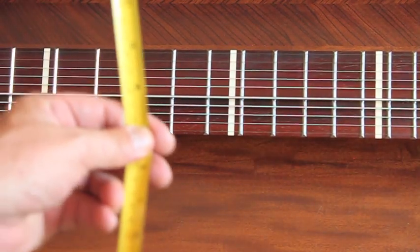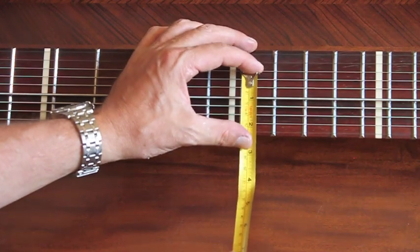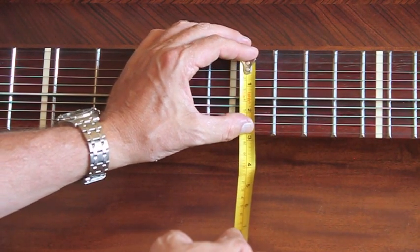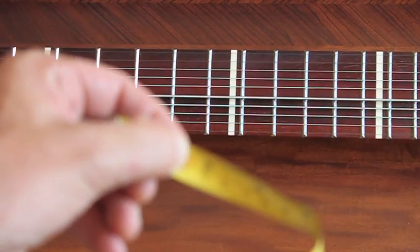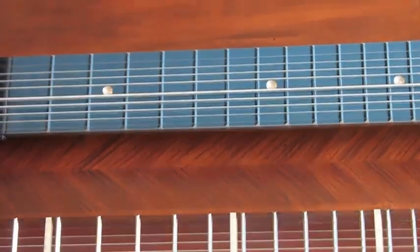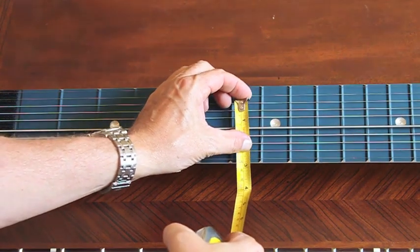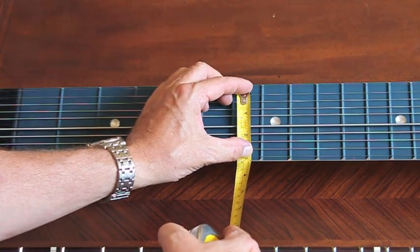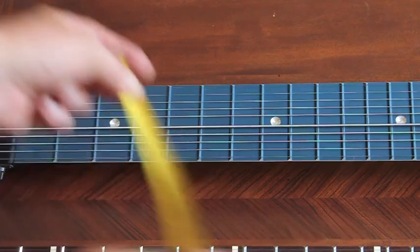String spacing for the Rail Board is slightly wider than that of a 10-string. On the 10-string, the distance between each string is 0.315 inches, and the distance between the melody and bass side sets of strings is 0.430 inches. On the Rail Board, the distance between each string is increased to 0.34 inches — a difference of 0.025 inches — and the distance between the melody and bass side sets of strings is increased to 0.47 inches.